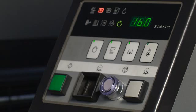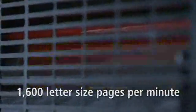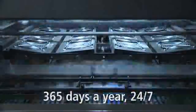The 75DI prints up to 16,000 full-size sheets per hour. That's the equivalent of 96,000 letter-sized pages per hour or 1,600 letter-sized pages per minute. With throughput like this and no duty cycle or click charges to worry about, you'll be printing profitably 365 days a year, 24-7.